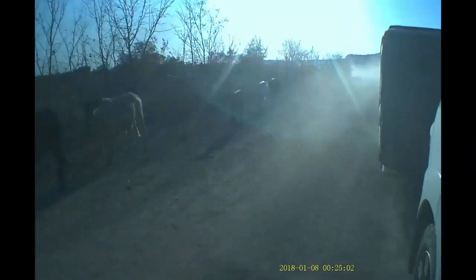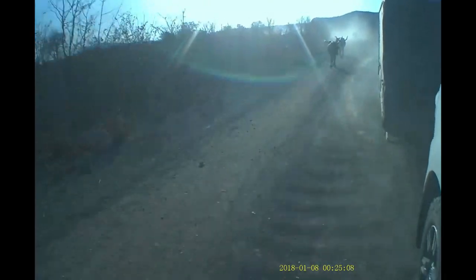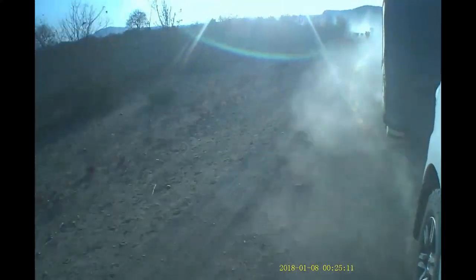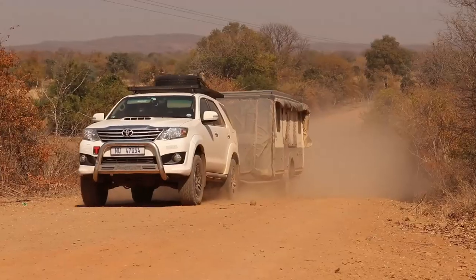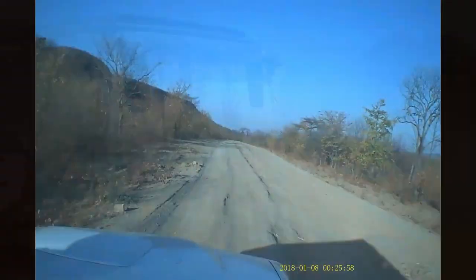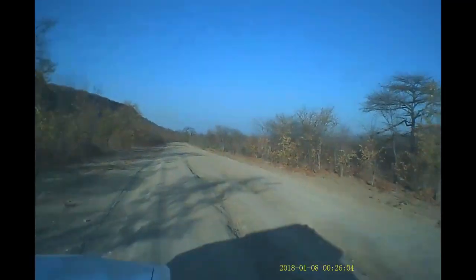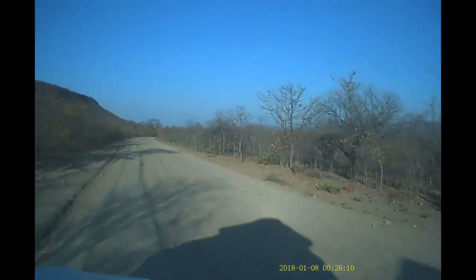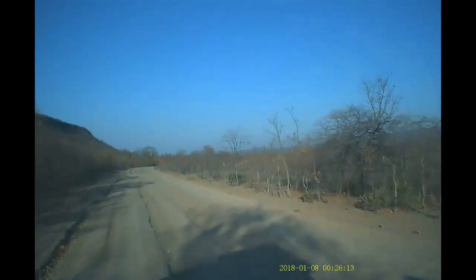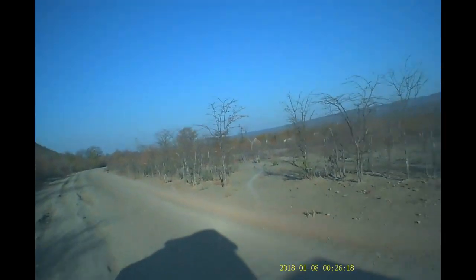Test conditions also included many kilometers of extreme corrugated gravel roads and dodging the infamous livestock along the way. Some road conditions on the southern boundary road of Kariba included deep rutted sections carved out during the summer months by buses and trucks, which become hardened gullies during the dry winter months — often requiring a change of direction to choose the most comfortable route.